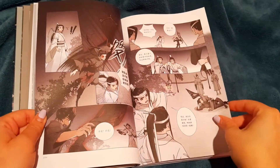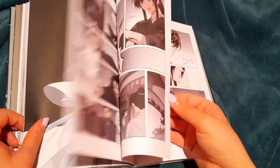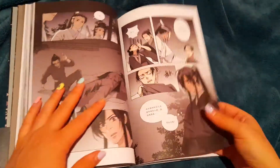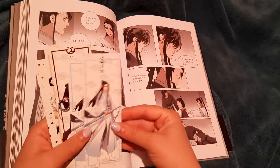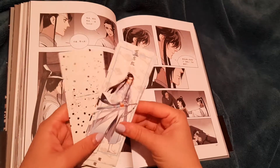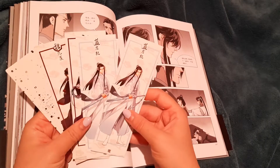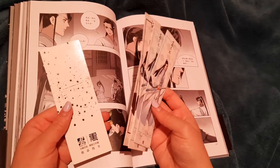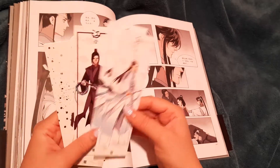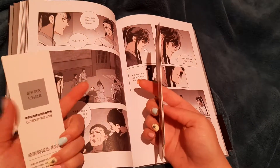I don't want to show everything completely, so I think you should just go and support the creators — both the writer and the artist. There's also a stack of bookmarks included! The first one is our baby Lan Wangji. Oh, there are two Lan Wangji — why didn't I get two Wei Wuxian? So I have two Lan Wangji, one Lan Zhan, one Jin Ling, and one Wei Wuxian.